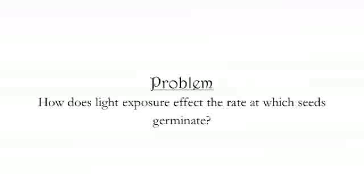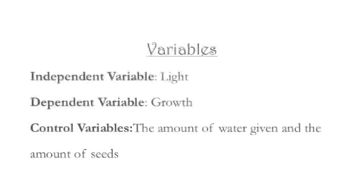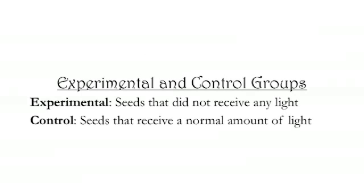My problem was to see whether or not light exposure will increase the rate at which the seed germinates. The independent variable was the light, the dependent variable was the growth, and the control variables were the amount of water given and the amount of seeds. The experimental group were the seeds that did not receive any light and the control group were the seeds that received a normal amount of light.